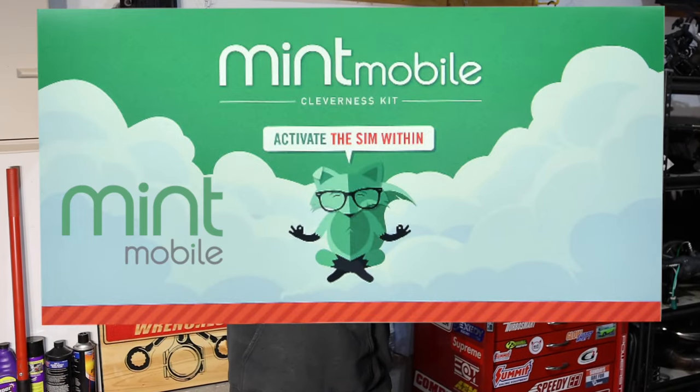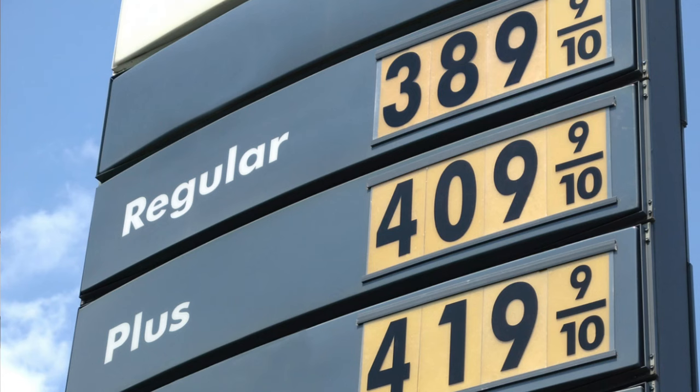Before we get into the rest of today's video, we just want to take a few seconds to thank today's video partner, Mint Mobile. Do you find yourself at the gas pump more than you'd like, spending more money than you'd like? Gas prices have been out of control lately, especially when filling up our gas-guzzling V8 Mustang, Audi S3, and GTI that require the highest octane fuel. As a car enthusiast, not being able to drive our pride and joy is not an option, so we have to find another way to save money. You could save if you switched to Mint Mobile.